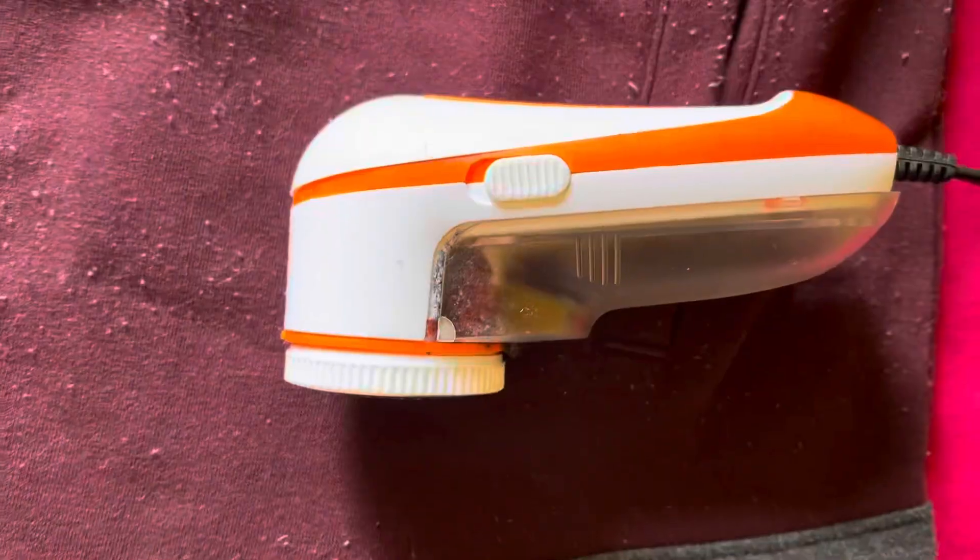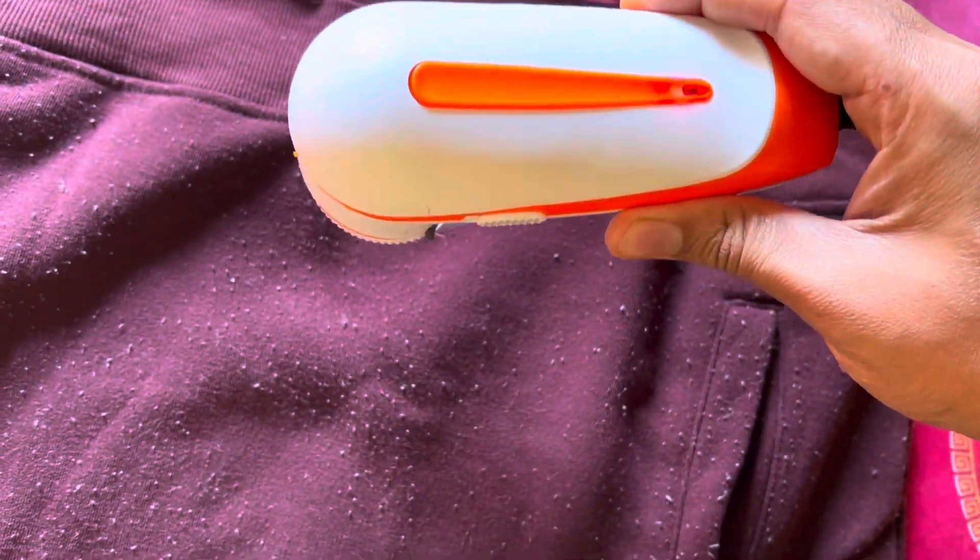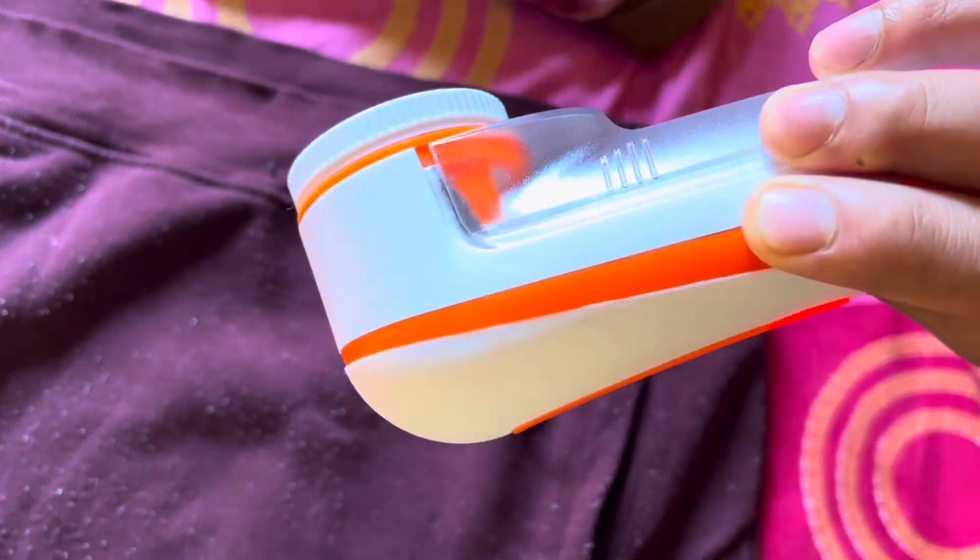This is an electric lint remover which can remove extra bubbles from winter clothes, blankets, trousers, even undergarments, summer clothes, or really any clothes.